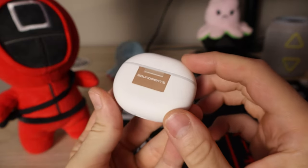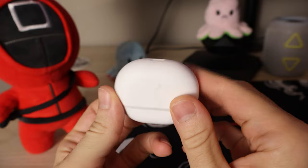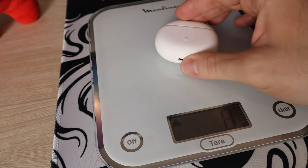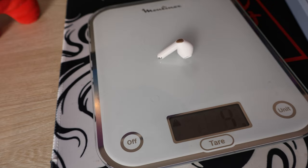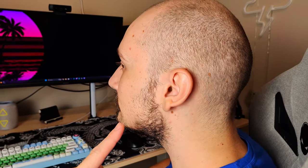Let's talk build quality. The matte white finish on the case looks pretty nice — it doesn't look too cheap and it's lightweight at 40 grams with the earbuds inside, with each earbud weighing about 7 grams. The earbuds themselves feel pretty lightweight and don't give off a premium feeling, but the important part is that they just do not fall out of my ears. I can assure you these earbuds will not fall out — it's almost impossible to make them fall out.